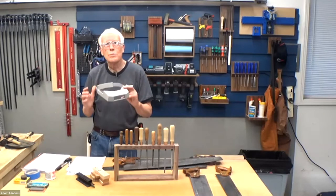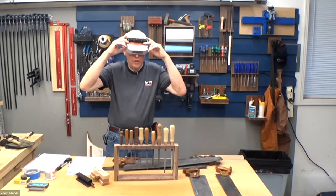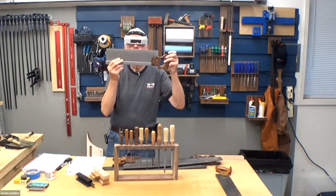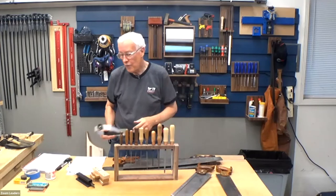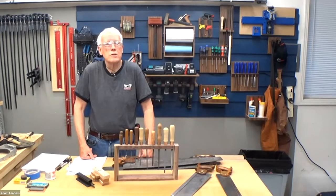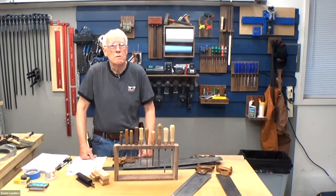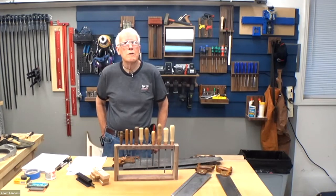One of the most valuable things for sharpening saws is a two-power magnifier that you can put over your glasses, so you can actually see the teeth on small saws or any saw. It makes it a lot easier to see if you're doing a good job. The SOMAX — S-O-M-A-X — is sold by several woodworking suppliers.